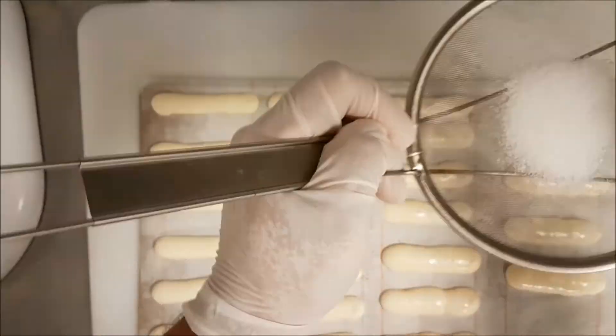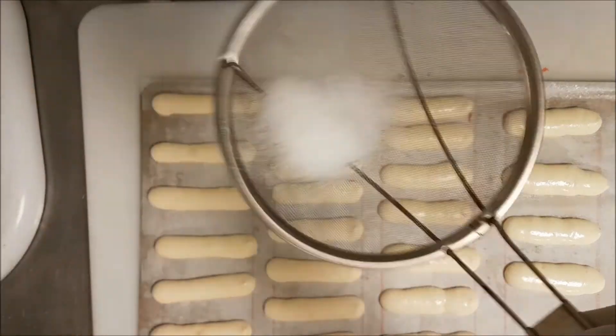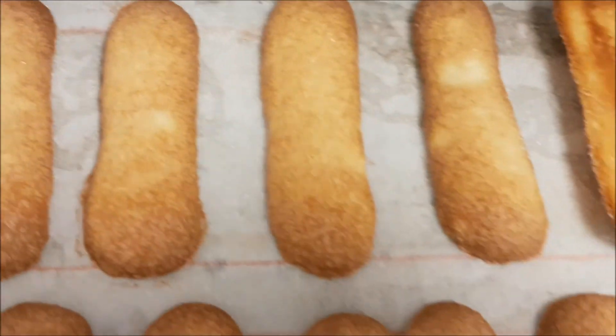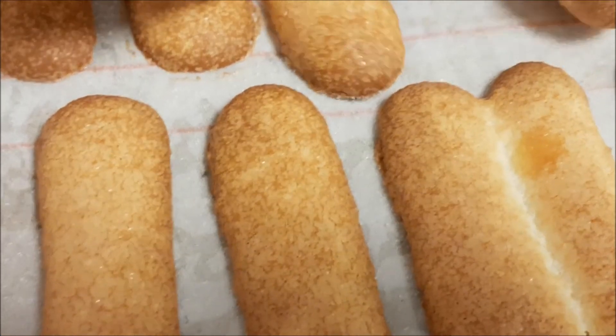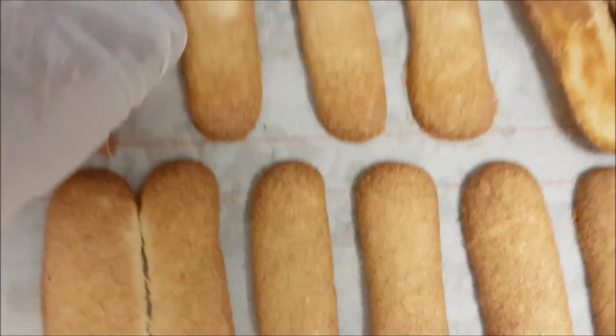When piping you can make the size whatever you want — bigger or smaller — but pipe directly and consistently. Then I add crystal sugar on top, or powdered sugar if you prefer — I like crystal sugar. Bake at 190 degrees for 11 minutes and you have fantastic lady fingers. You can also pipe them as one long tray and divide with a big comb. Thank you for watching!